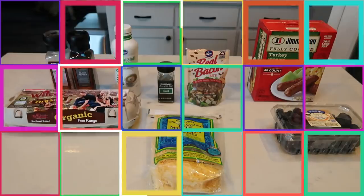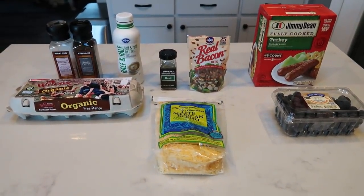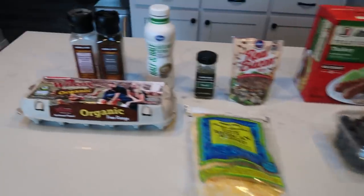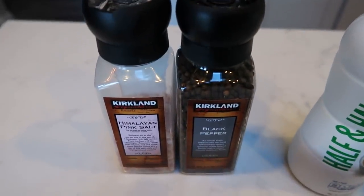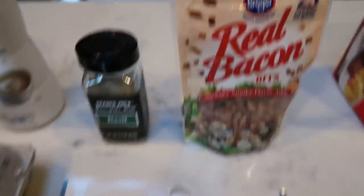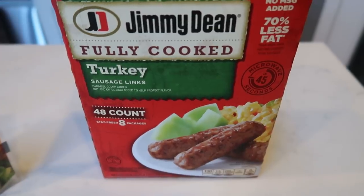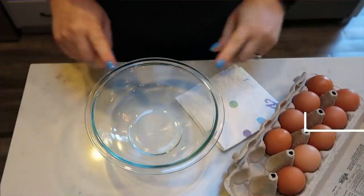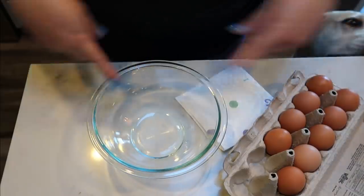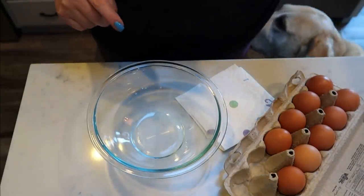For breakfast this week I'm making copycat cheddar bacon Starbucks egg bites, paired with some sausage and some fruit — a pretty low carb, high protein breakfast. You're going to need eggs, salt and pepper, fat free half and half, basil, bacon bits, and some light shredded cheese. I'm pairing that with blueberries and Jimmy Dean turkey sausage links. Let's get started on the egg bites. The first thing we need to do is crack nine eggs into a bowl, then add all the rest of the ingredients, whisk it up, and our egg bites are ready to go.